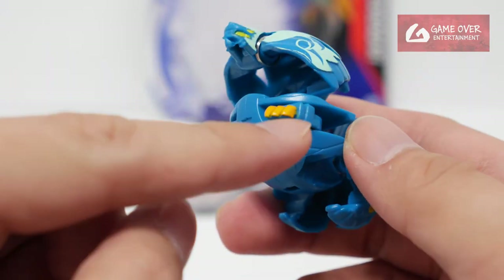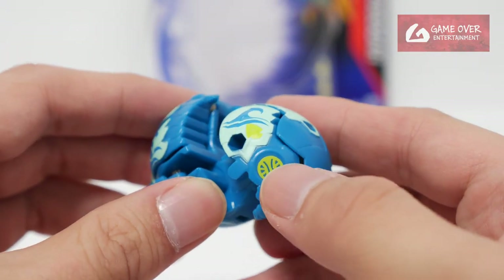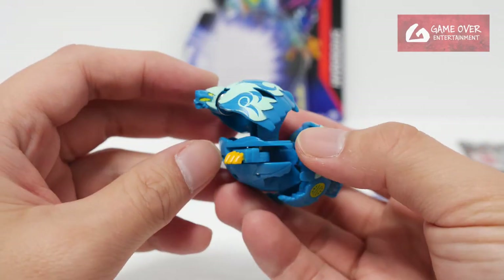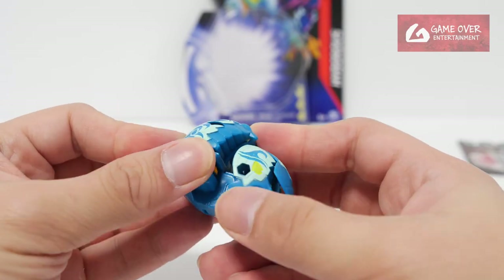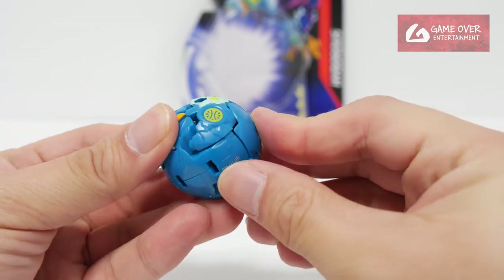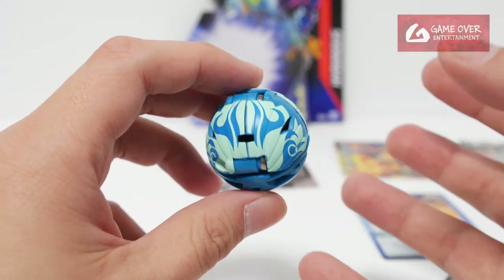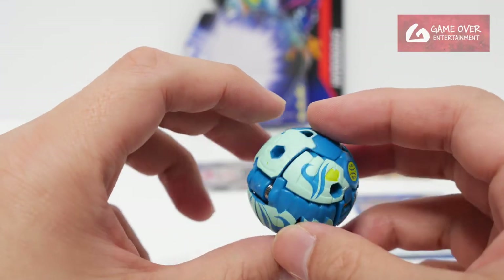The feet are not orange. The teeth and eyes are yellow now, and so is the symbol. So this is Aqua's Hydras. How do we transform him? Push the head, push back the legs, and push the back. It's a very distinctive Bakugan Evolutions mode — you can see all the patterns on it.